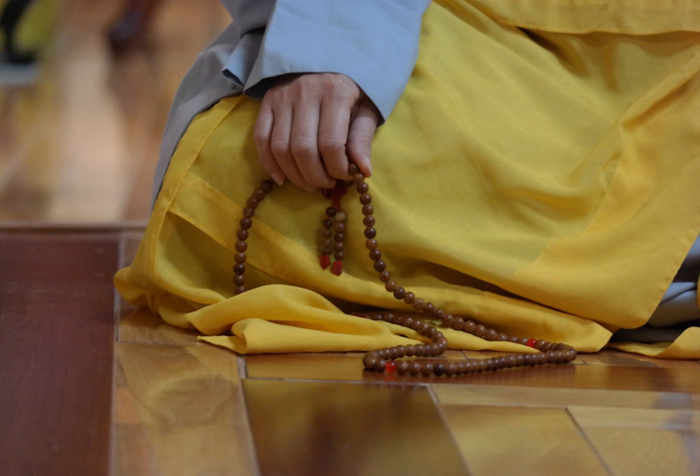Theravada Buddhists in Myanmar use prayer beads called Sikh badhi, or say bedi, shortened to badhi. 108 beads are strung on a garland, with the beads typically made of fragrant wood like sandalwood, and series of brightly colored strings at the end of the garland. It is commonly used in Samatha meditation to keep track of the number of mantras chanted during meditation.